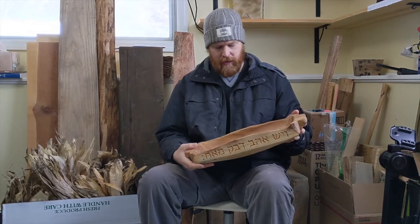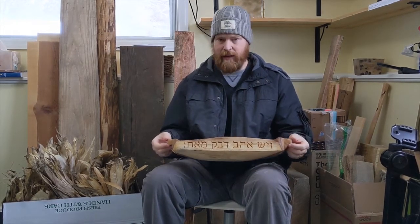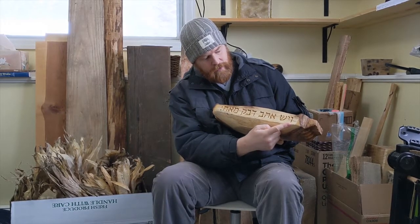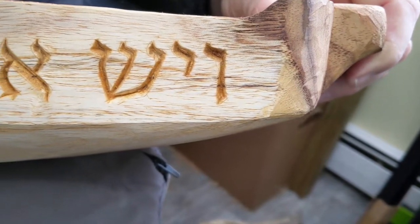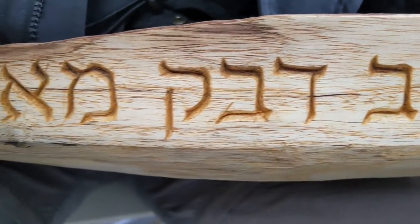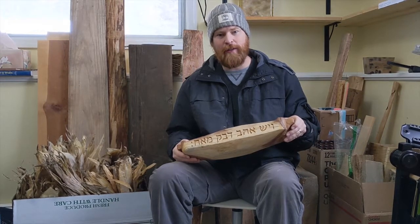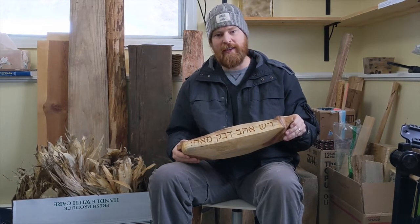I wanted it to feel good in your hands, but to be kind of rough, too. The inscription says, 'There is a friend who sticks closer than a brother.' And that's for you, since we're brothers. Close as we are, we're far apart, but linked by Jesus, who is closer even than a brother.